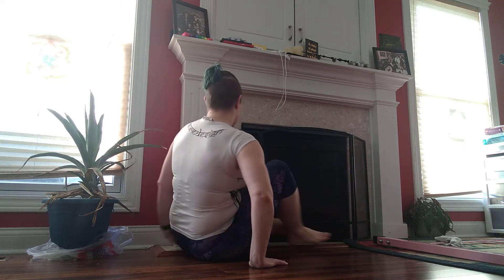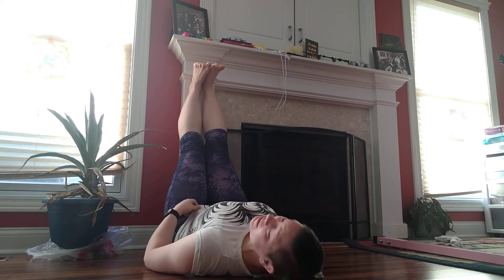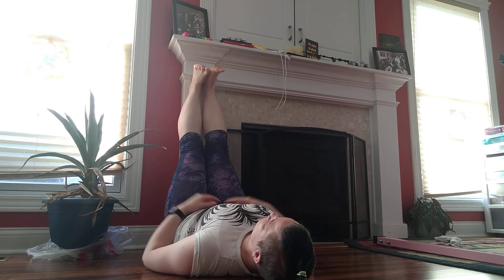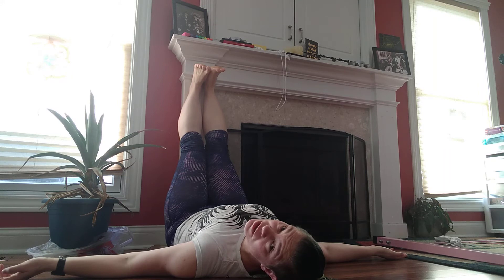And stick that foot. Breathe. It doesn't move that far, it's all right. Just breathe. Those hands could be out. They could be up. They could be down. It's up to you. It feels good.